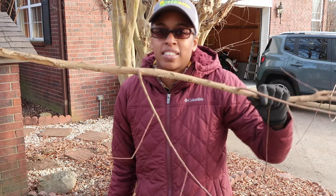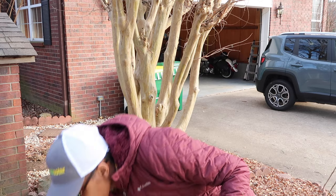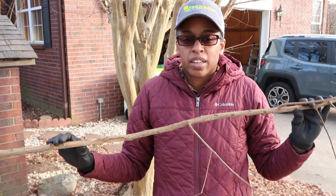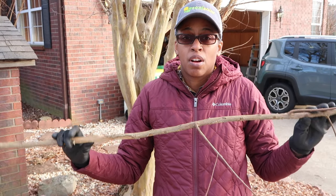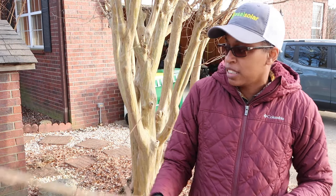The goal is to take these branches here — because they're nice and straight — and use them to construct a hugelkultur mound out in the pasture that's going to be our garden beds. So I'm actually going to hold on to these for that purpose.